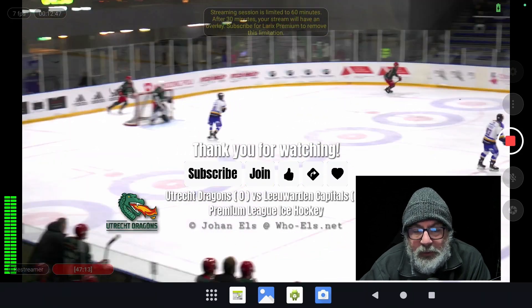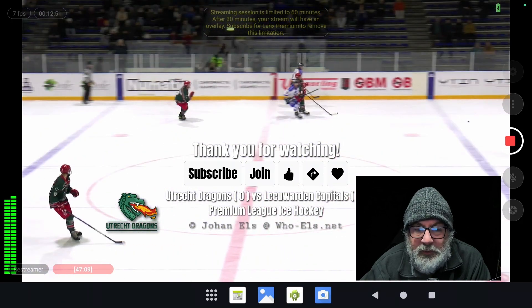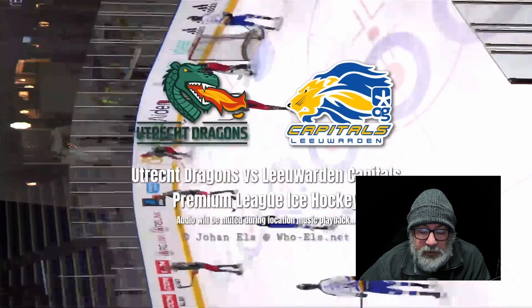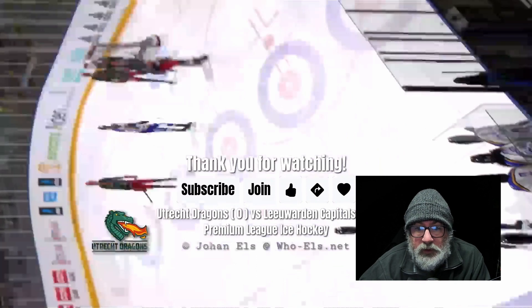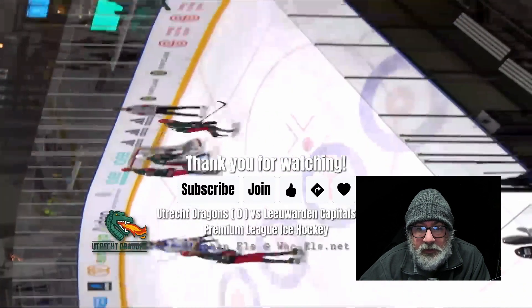Now, this is not the biggest problem. The signal we're getting out towards Restreamer is where the big problem is — pretty obvious. The HTML overlay looks right, but for some reason the encoder is changing the aspect ratio of the video input over the HDMI into a portrait mode. I have no idea why. I've tried a couple of settings, but I'll keep on battling.